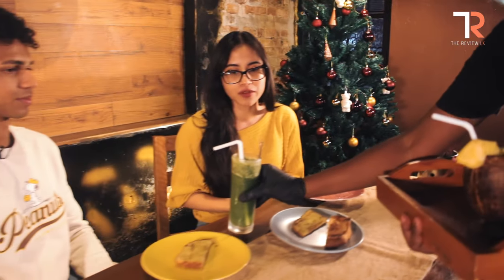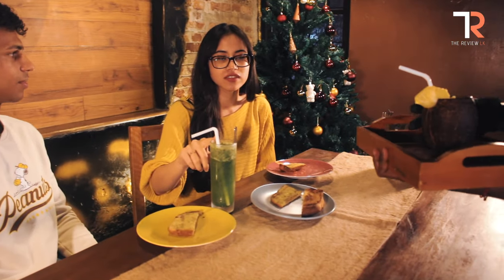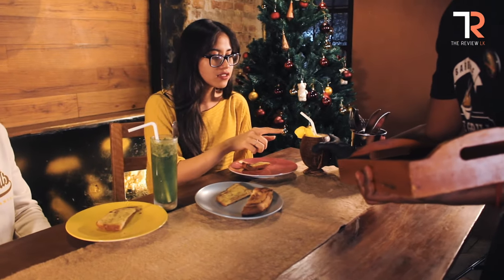We have the drinks now. This is the mint mojito and this is the pineapple juice. I'll taste the pineapple juice — it looks tropical. That's really good, yeah, tropical vibes. It's really good, it's not that sweet, it's really healthy. I think you should have this because it's on the healthier side.